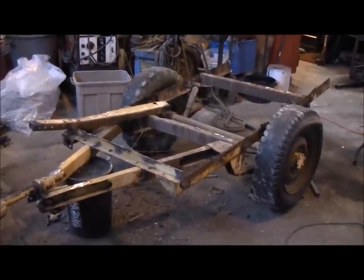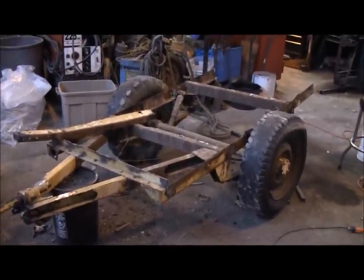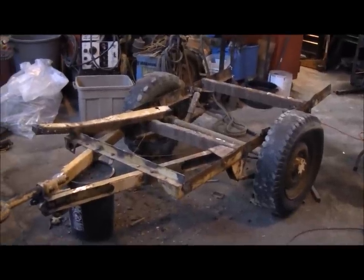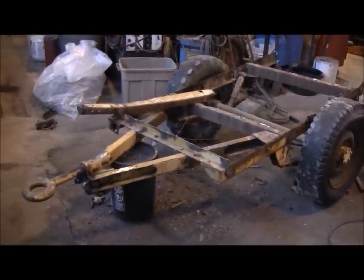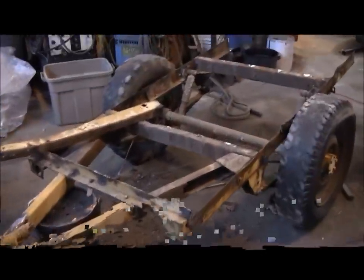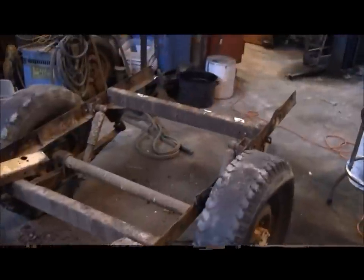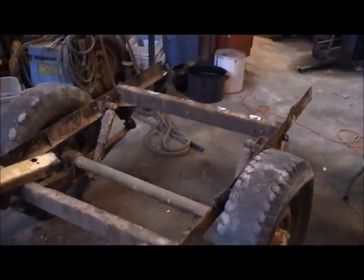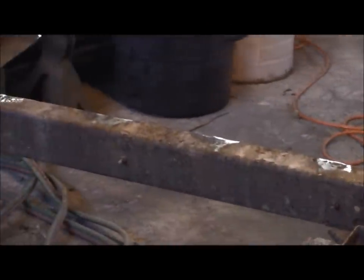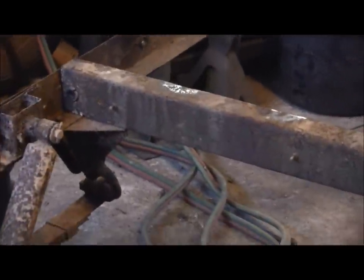Today we're getting started on a rebuild of a Jeep trailer military model. This is an M100 military trailer and as you can see we've already gotten a pretty good start on tearing it apart. The bodies on these trailers are welded on. You can see all along the center cross member we've already ground off the welds, and down the side of the frame there are spots where it's welded.